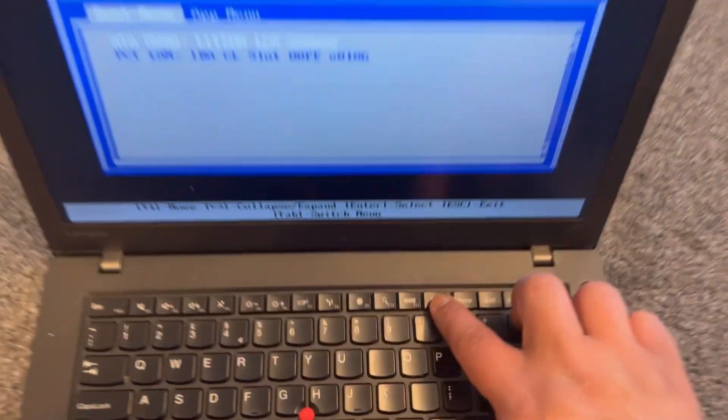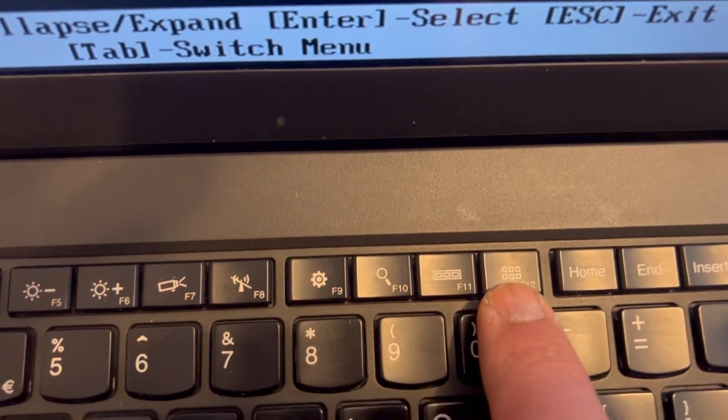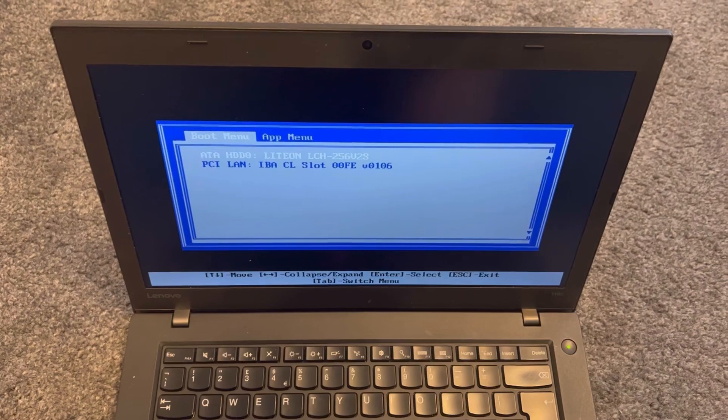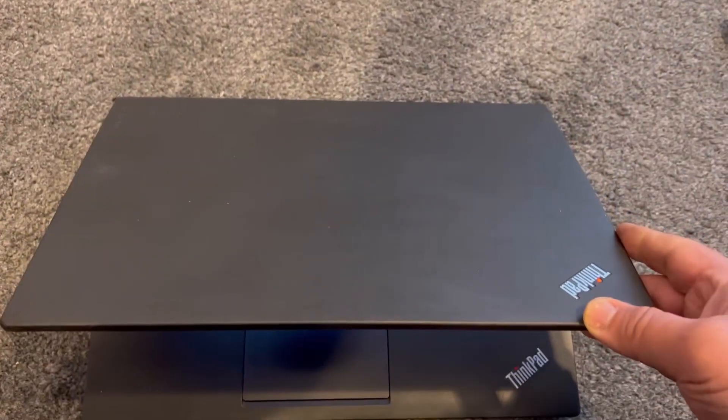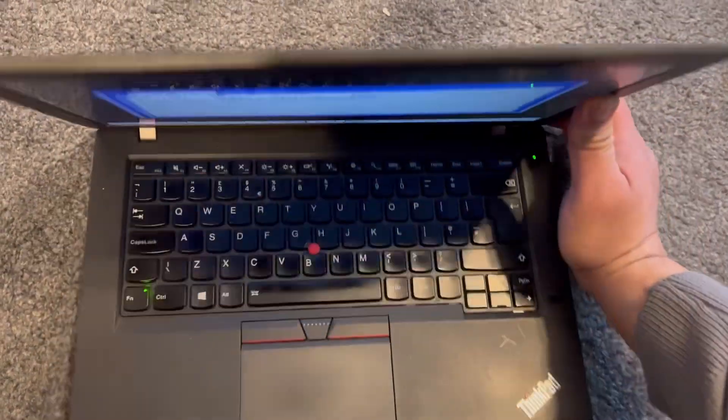I will zoom in and show you — as you can see, F12. Any device you have that is bootable will show up here. I hope this video has helped you. Please like and subscribe, and I'll catch you on the next one. Thank you for watching.